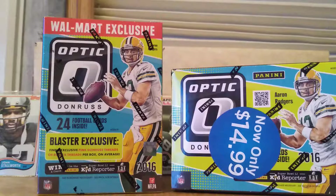In these boxes, it does say that you can find an exclusive pink Donruss thread or a rookie thread, so that would be pretty cool if we get a rookie thread from 2016.